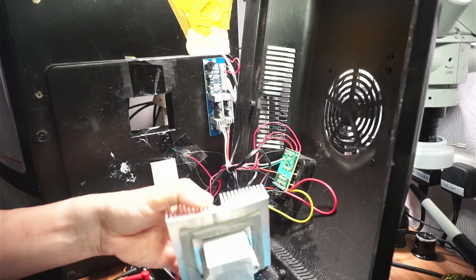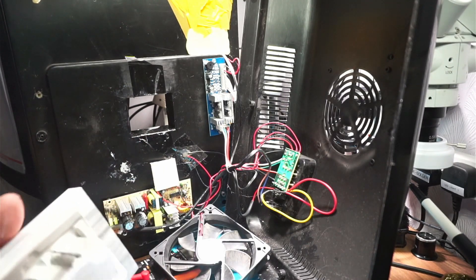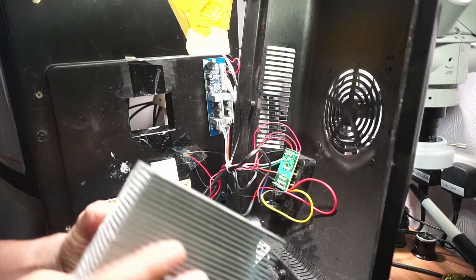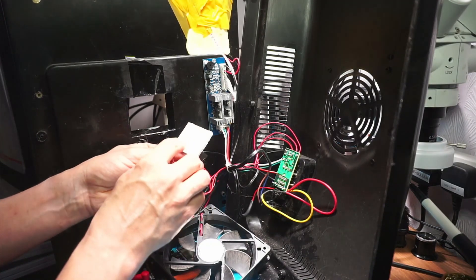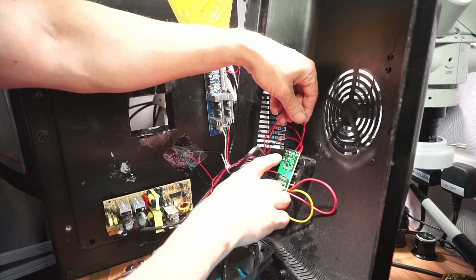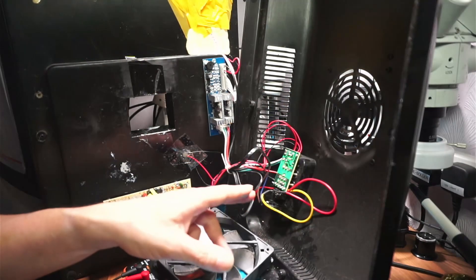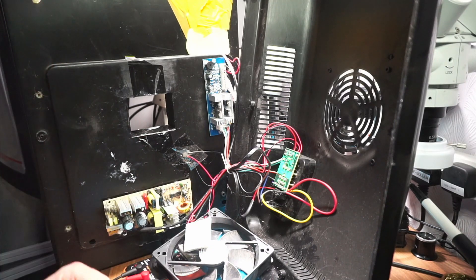This is the heatsink on the inside that you need to keep hold of. This obviously fits on there. Now this is a TEC1 12705. When you follow the cables down to the main board and probe those cables with the machine switched on, you've got minus 12 volts. So it looks as if it's actually been fitted at the factory the wrong way around.